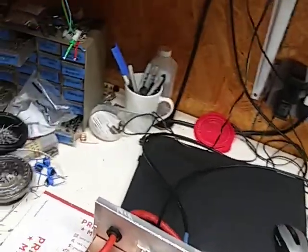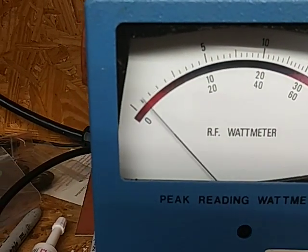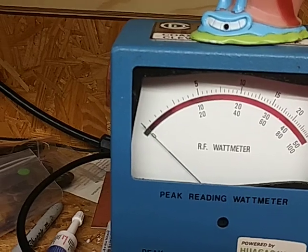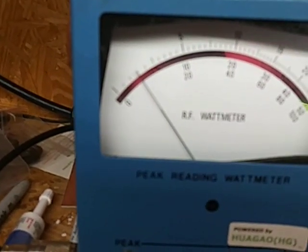Let's see what this thing's dead-keying. Hmm, that's almost 250. Let me turn that down a little bit. There we go — it's about 150 watts in.